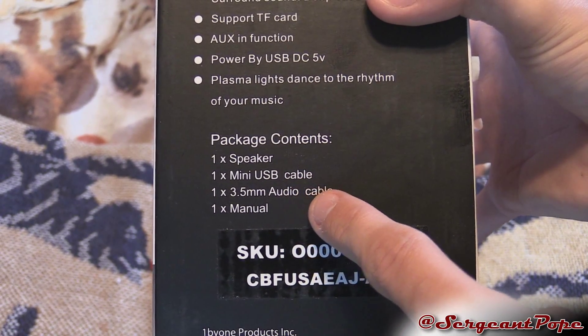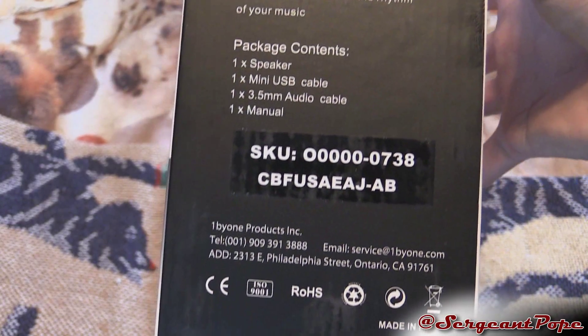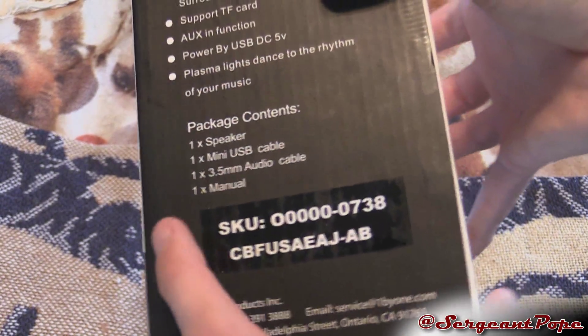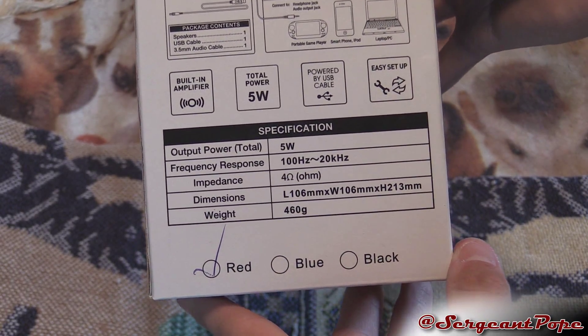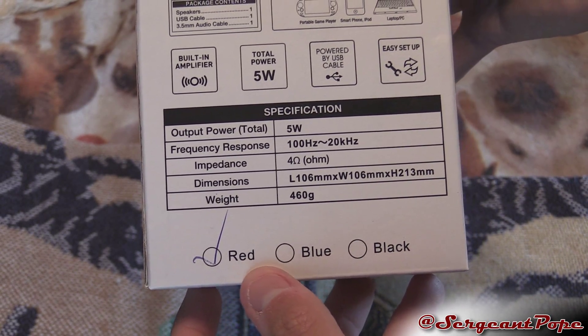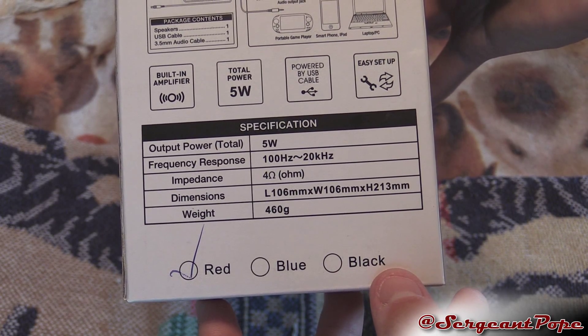So you get the speaker, a cord, an auxiliary cord, and the manual, which is cool. Nice stuff. The back of the box says some stuff. I got the red one, which is cool. They have a black one, but they don't have the black one on Amazon.